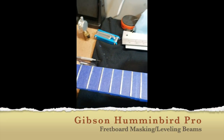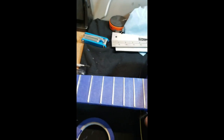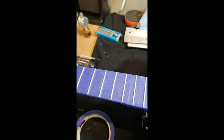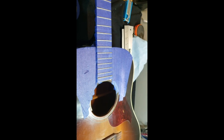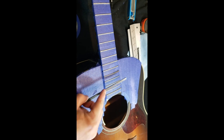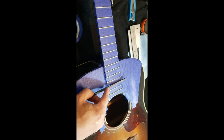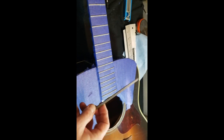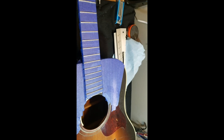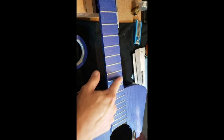Back again with this Hummingbird Pro. The next step in the fret leveling process is to mask everything off to get ready to level the frets with our leveling beams. The reason we want to come this far out with the masking tape is because in the following step — after we get everything leveled — we'll be filing on the frets to crown them. As that file passes over and you roll it, you have the tendency for the edge of the file to get into the finish on the guitar. It's a little trick of the trade to save you some time and money on finish repairs.